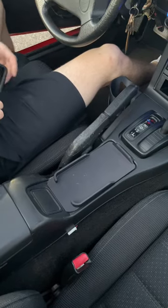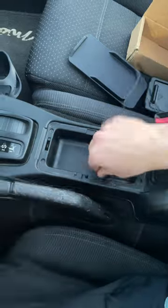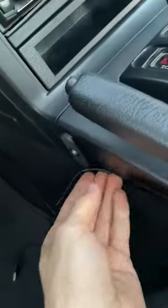It fits nicely in the center console, right where the old ashtray used to sit. To install it, simply run the USB cable through the side of the center console like this, and tuck the cord underneath it.